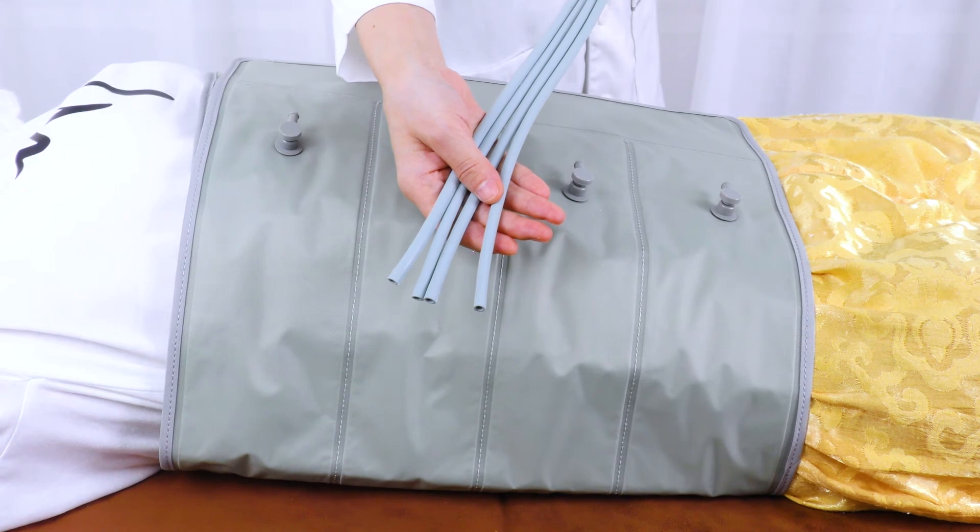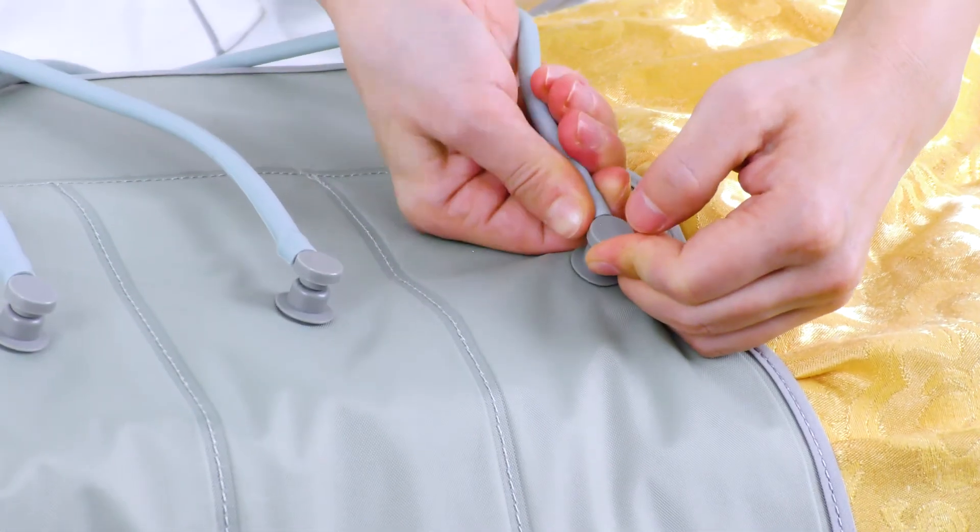Connect the balloon power cord with the waist balloon. Make sure they are in correct order.